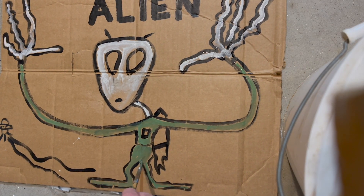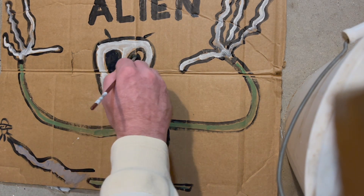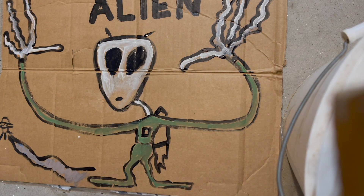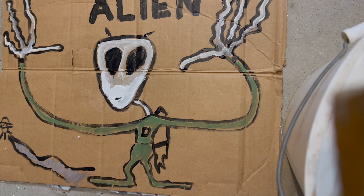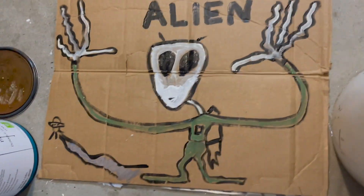So you've got to paint his space suit in. And I go ahead and give him a little bit of big black eyes. This alien's got like a beard, but he's really just losing color — he needs to get back out to space.